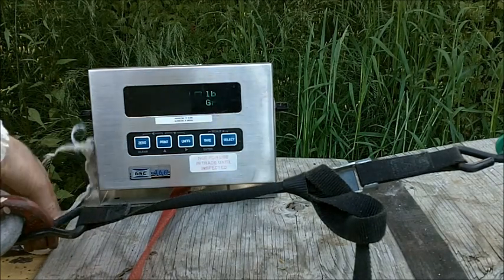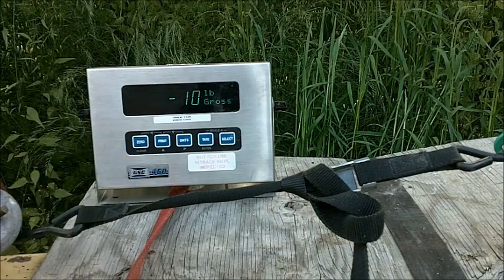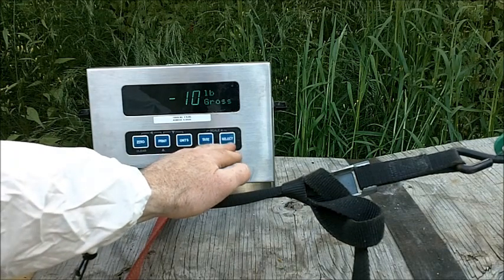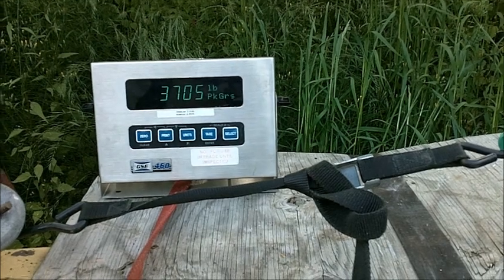Wow, that broke fast. So it broke over the pin — I don't even know which pin yet, I would assume the green one. It broke very quickly. Let's see what it broke at: 3,705 peak gross. Zoom in on that.